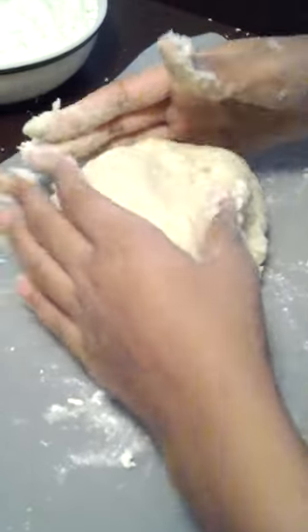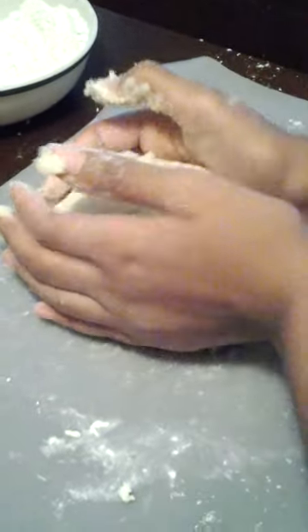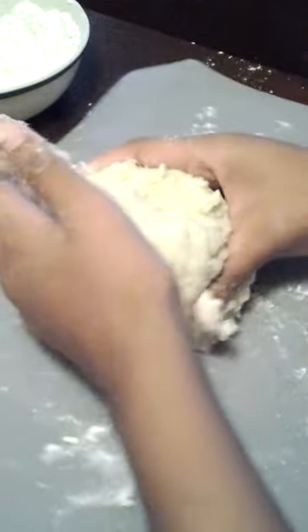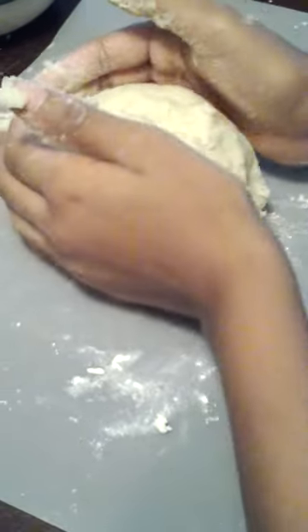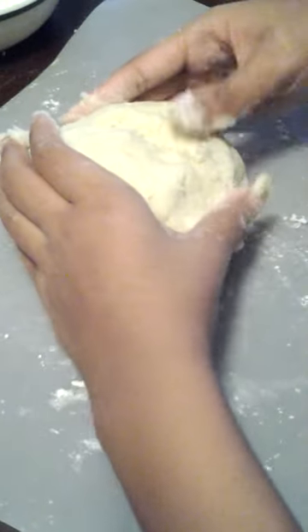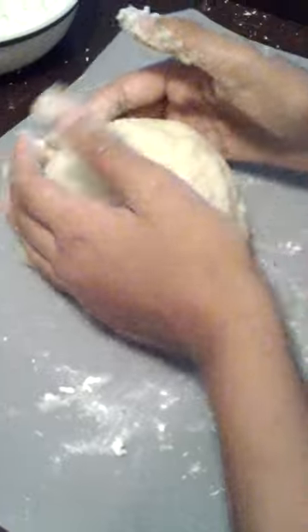What inspired you to create this dish, Elisha? There's this cat in the show Curious George, and his name is Gnocchi. So I always wanted to try it, and then I did once, and it was really good. Now I wanted to make it for the first time myself.